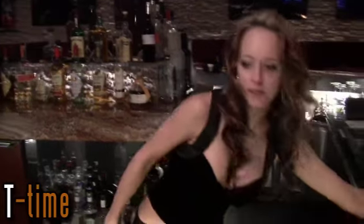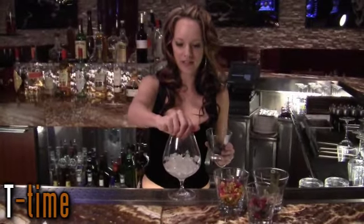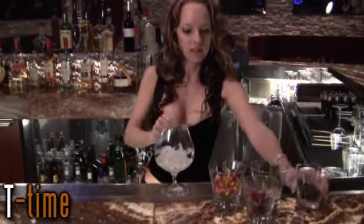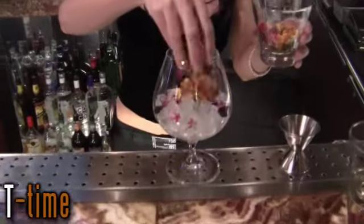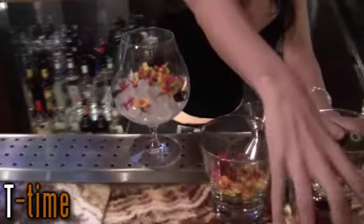So here we go. We're going to put a little juniper in there, some of the marigolds and the star flowers, and a little bit of lavender.